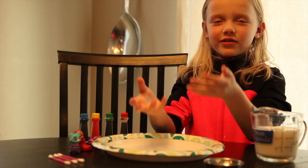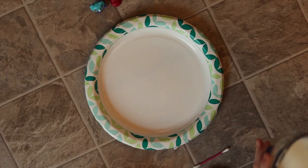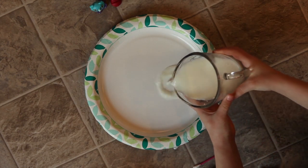Okay, so that's how we're gonna do the experiment. Here we're gonna pour our milk onto the paper plate.